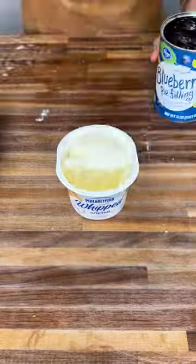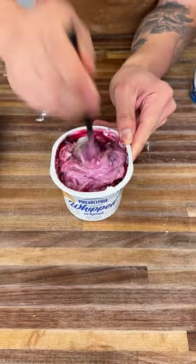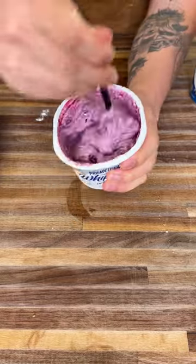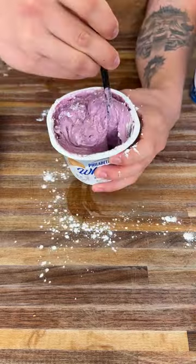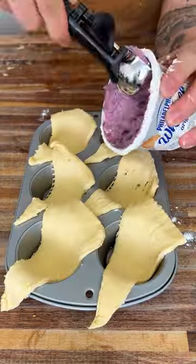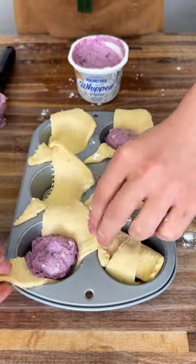Today we are making stuffed croissants. All you do is put some croissants into a little cupcake tray just like that. You're gonna get some Philadelphia whip and add your flavoring — for this one I added blueberry, but you could add anything. I like to add some powdered sugar; it dissolves more easily. I like to use an ice cream scooper when I put my fillings in.